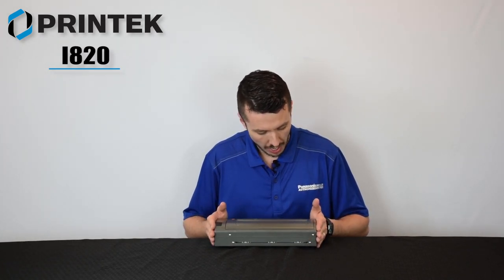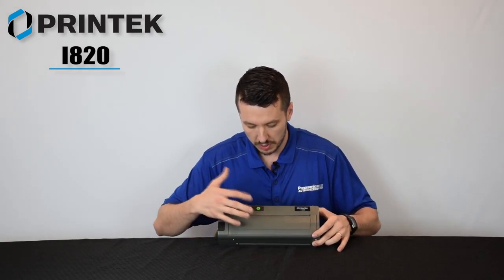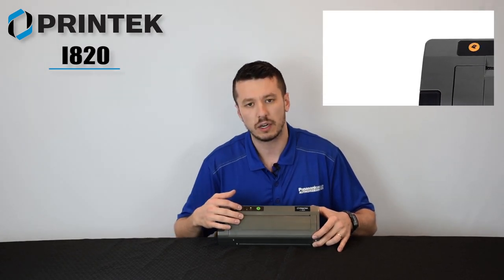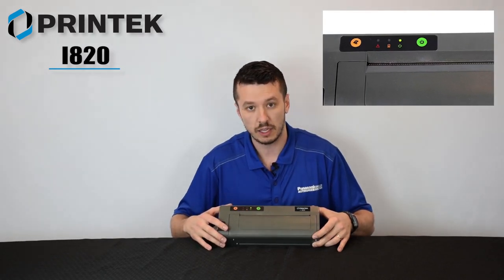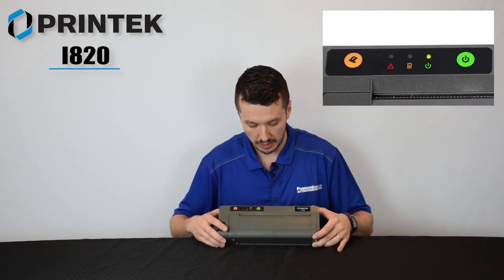Let's just walk through the i820 here really quick. Again, it's made by Printek. It has pretty simple buttons — you have the power on/off button, you have a paper feed button, and that has three indicator lights: the on/off light, battery life, and also a third indicator light that is used in different modes, flashing on or off to indicate different things.